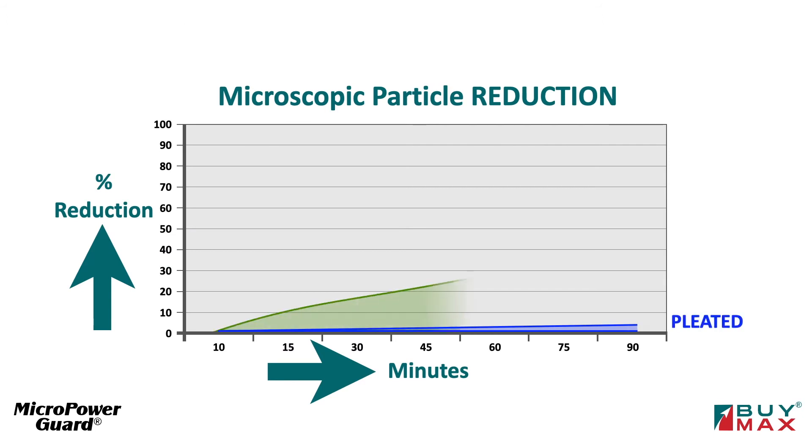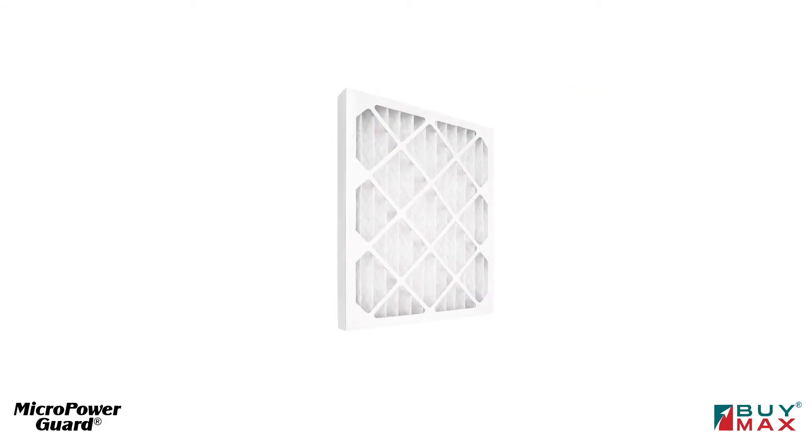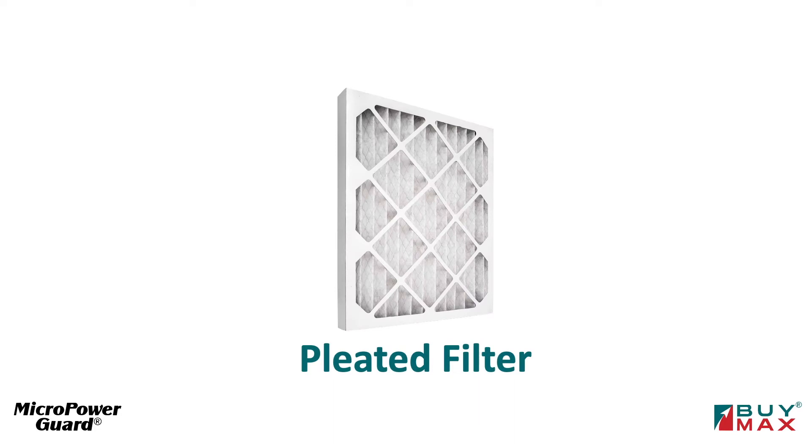This short video will show why MicropowerGuard performs so much better than other air filters. To explain how, let's start by looking at a standard pleated filter.